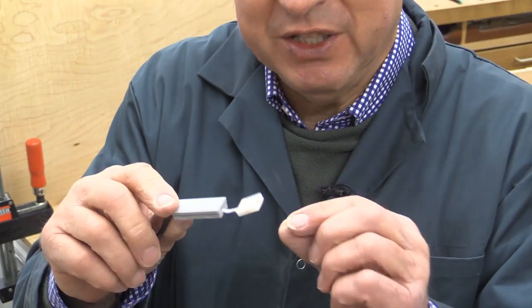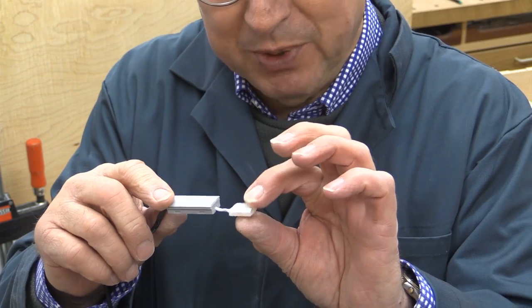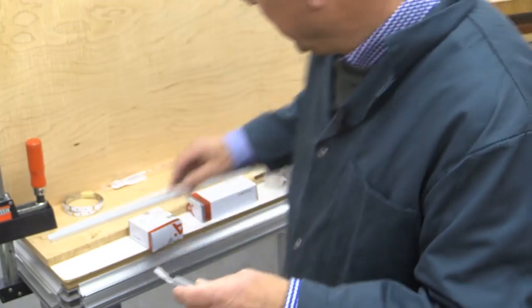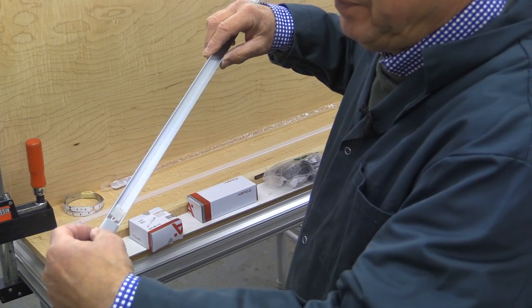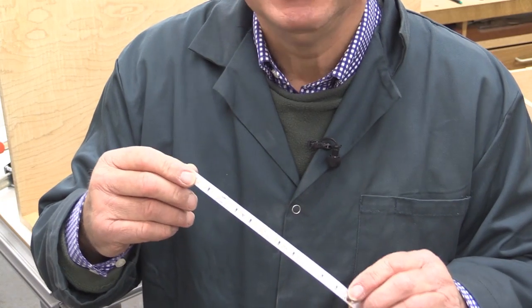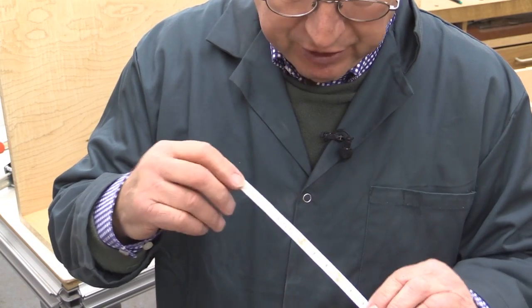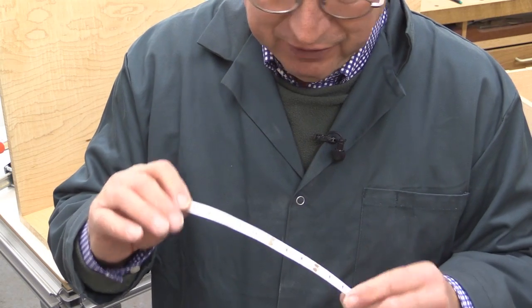This is connected directly to the LED strip itself, so it's going to find itself in the end of the channel here. Now I'm using the 24 volt system. I've read a little bit about it and I've had advice from professional friends of mine and they say don't touch the 12 volt stuff.